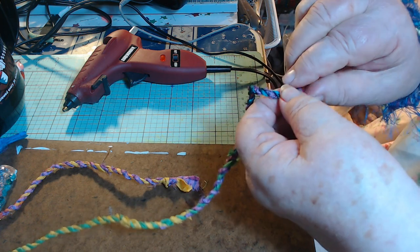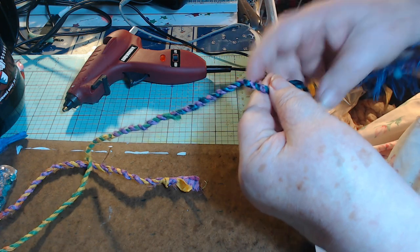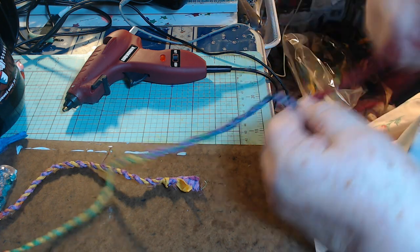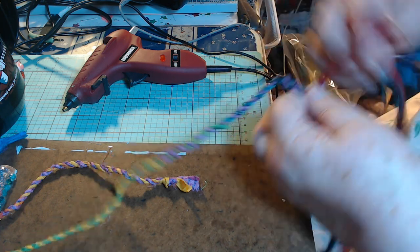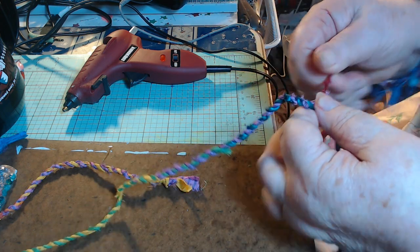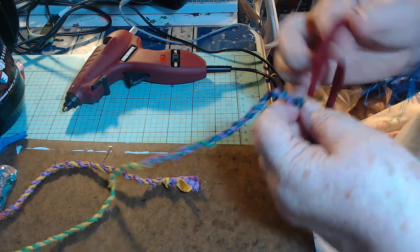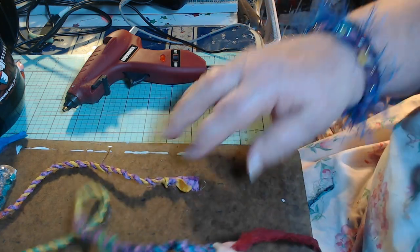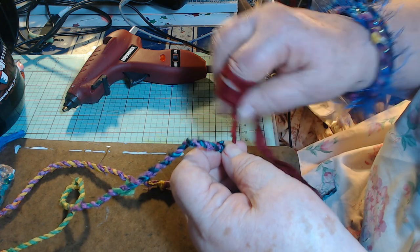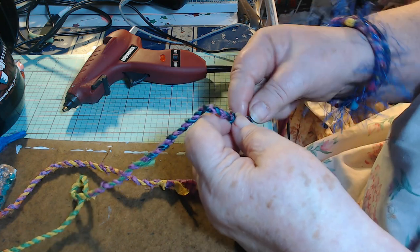There are so many things you can use this for. Now, this is one piece that's real silky. When you buy it already twisted like this, I don't know what it's called — it's like cord, cording maybe. I don't remember much anymore.